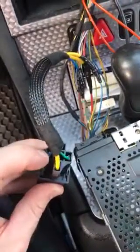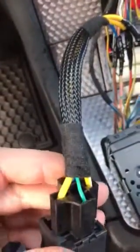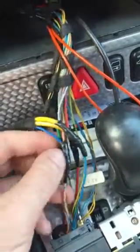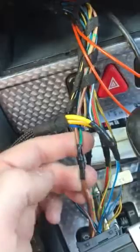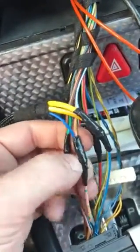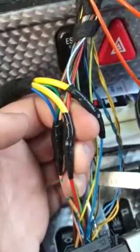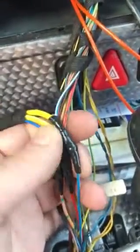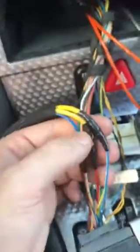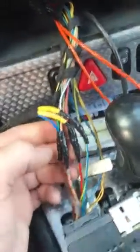Get your single-pole double-throw SPDT relay, whatever you want to call it. I use pins 85, 86, 30, and 87. I do not need pin 87A — you can pull that out. Pin 85 goes to ground. Pin 86 activates the relay and goes to the accessory wire at the radio. Pin 30 is your common and goes to constant 12-volt at the radio. Pin 87 goes to the amp turn-on wire, which should be blue/white. Of course every vehicle is different — check your wiring colors. Hope this helps somebody out.